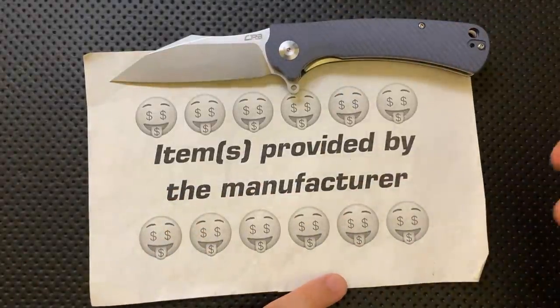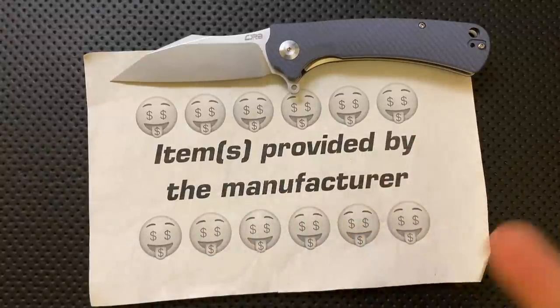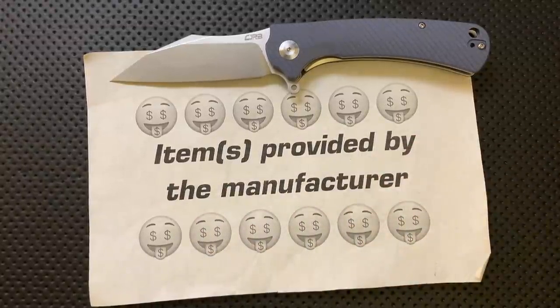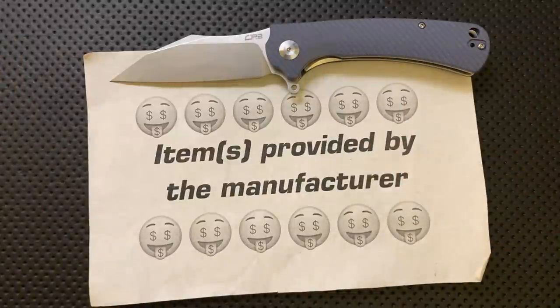CJRB is the budget wing of Artisan Cutlery, much in the same way that We Knife has Civivi, Artisan now has the CJRB line. I don't know what it stands for — I think I asked and he didn't remember. But either way, it's their budget line.